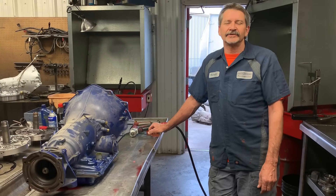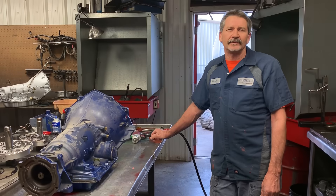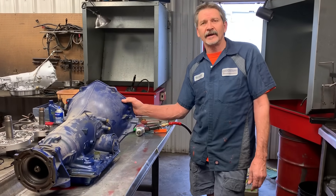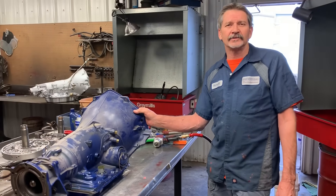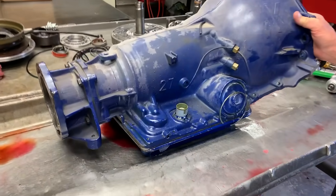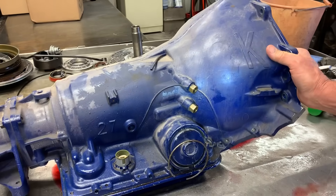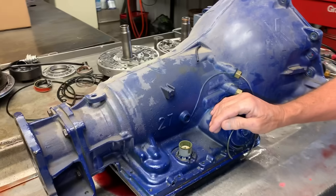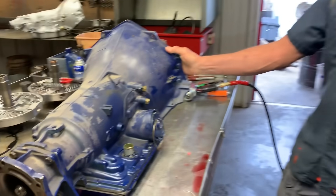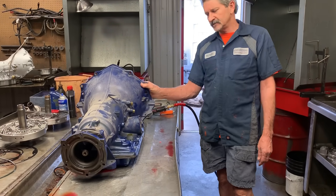Good morning from Precision Transmissions this Friday morning. What we got here is a 2003 4L60E swap into a '99K Blazer four-wheel drive. They came in with a mass airflow sensor code. When you have a mass airflow sensor code with these, it'll mess with the pressure physically in the tranny, and you have to get that fixed instantly. If not, you'll burn the tranny up. So we're going to tear this down and see what type of damage it did.